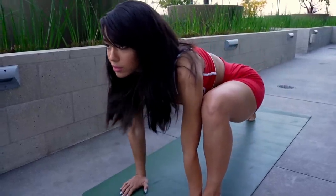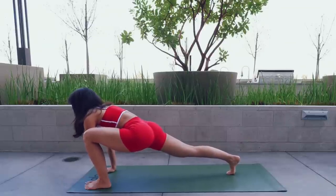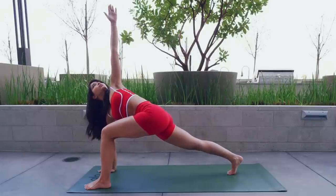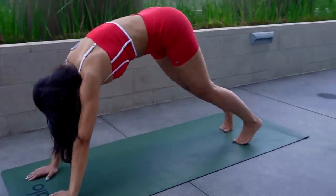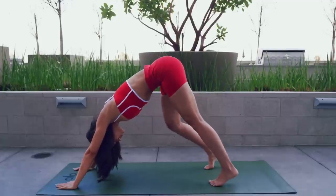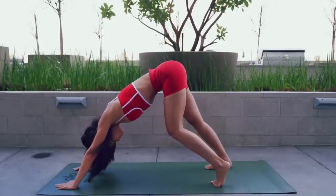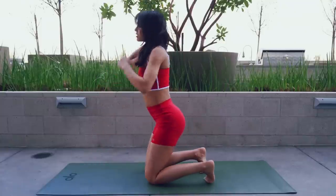Now lift your right knee. Continue to focus on your breath. Lift your chest. Now raise your left arm up, looking up to your hand. This is great for balance and stability. Take a couple deep breaths. Bring your arm down. Step your left foot back into a downward dog. Focus on your breath, bending your knees in and out to stretch the back of your legs. Come back to your knees and let's move on to the other side.